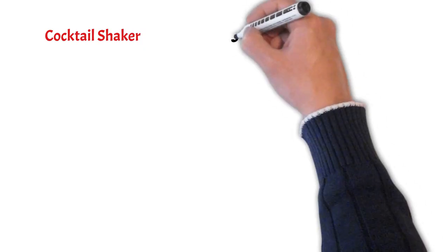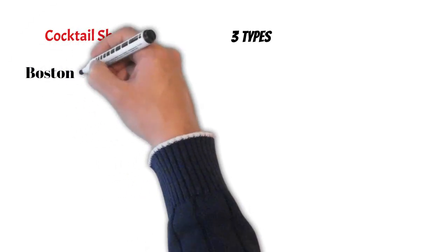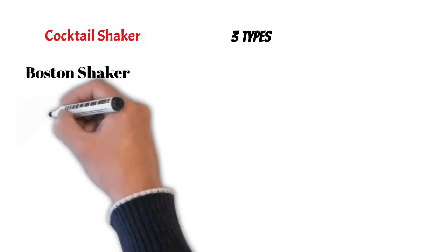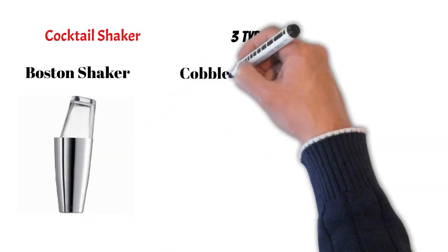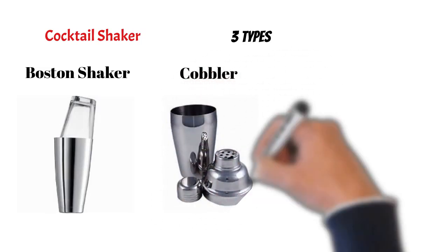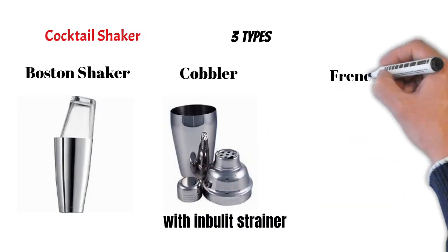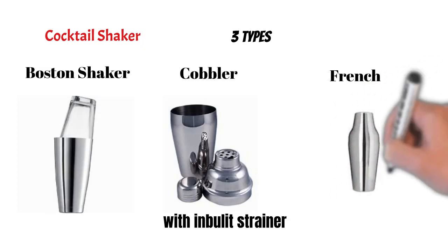There are three types of cocktail shakers. The first one is called the Boston shaker, which has two pieces: a mixing container and the bottom. The second type is the cobbler shaker, which has three pieces: a mixing container, strainer, and cap. The third is the French shaker, a two-piece shaker similar to a cobbler but without a built-in strainer, so separate strainers are used with Boston and French shakers.